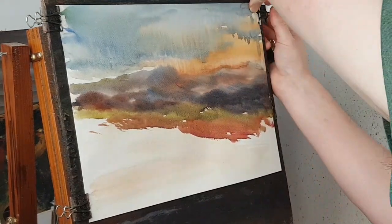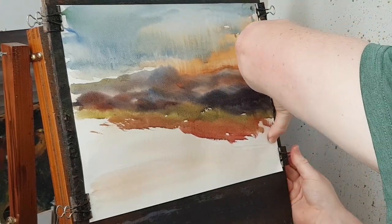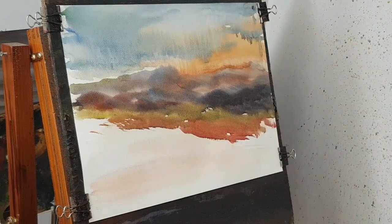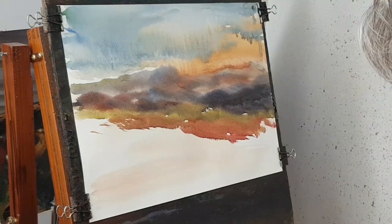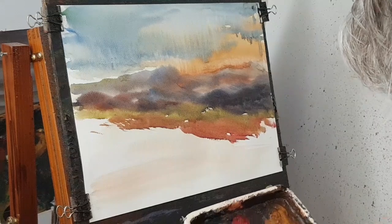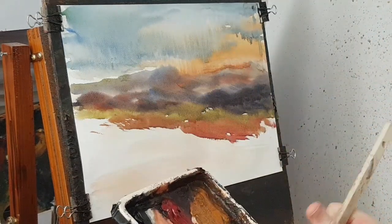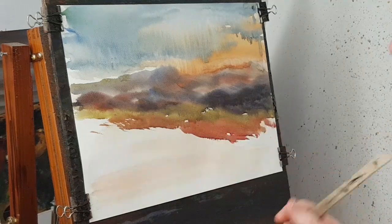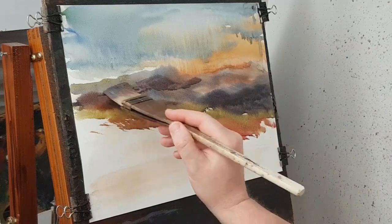Let's get this flat against the board. What I'm going to do is go into some dark colour again — a bit of red, bit of blue — I'm just going to strengthen some of these, it needs to be a little bit stronger.